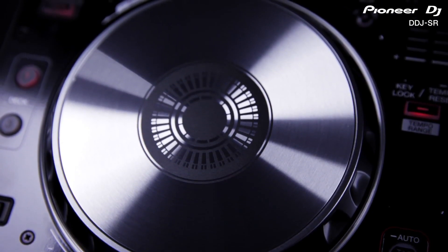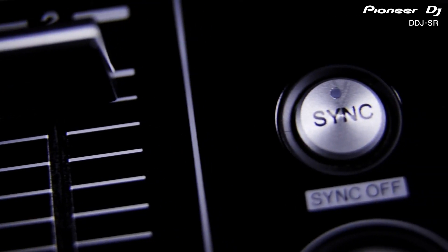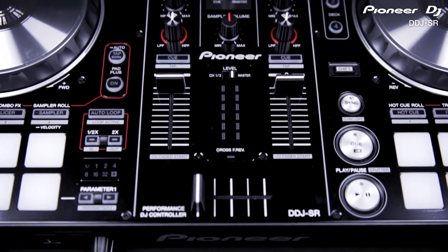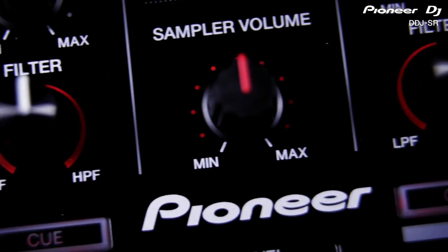Just like the SX, the SR can control up to four decks with the two large aluminium platters and features the popular sync function and slip mode. The mixer has two channels with independent high and low pass filters on each, plus a dedicated sampler volume control.